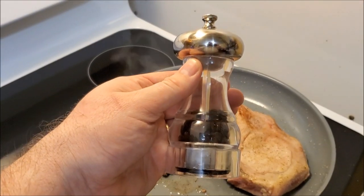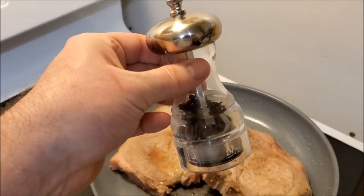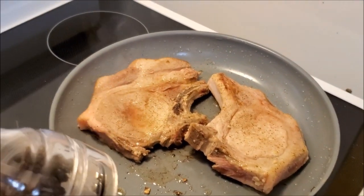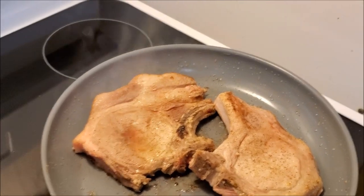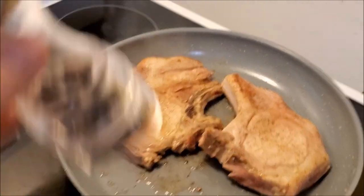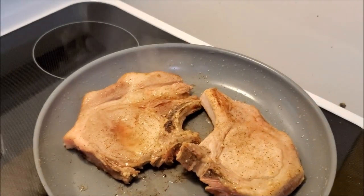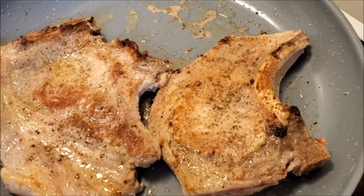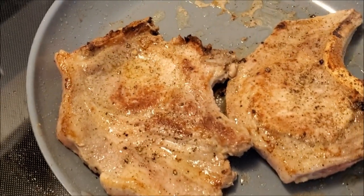I don't know if it's just in my head, but I really prefer the flavor of fresh cracked pepper, so I filled up my grinder and I'm going to grind some on this side. You want to be careful when putting spices into a hot pan because some spices can burn and change the flavor profile, so I'll put some on top and flip it once. You may notice I like a lot of seasoning — a lot of pepper, garlic powder, and onion powder.